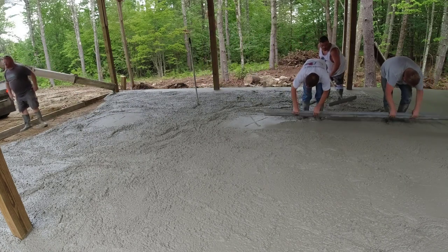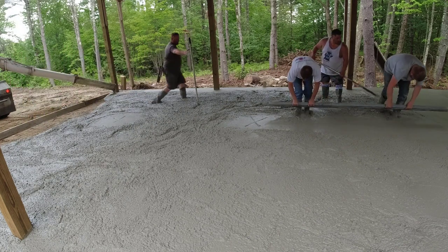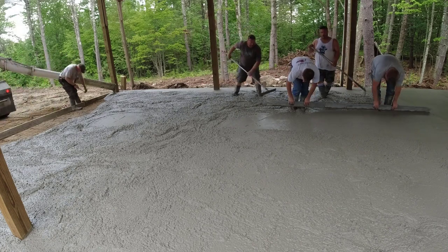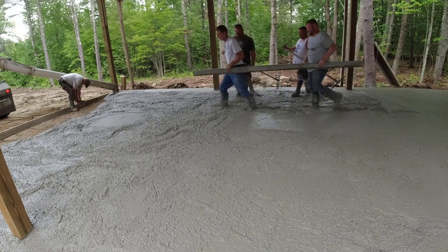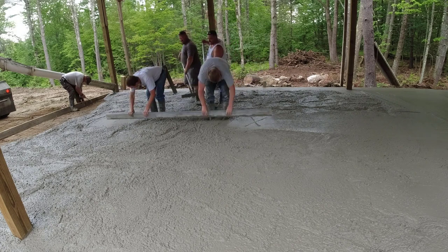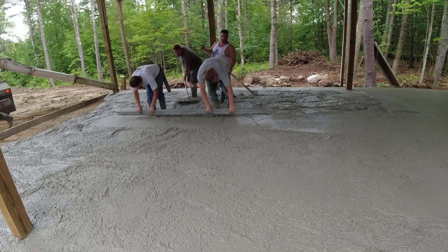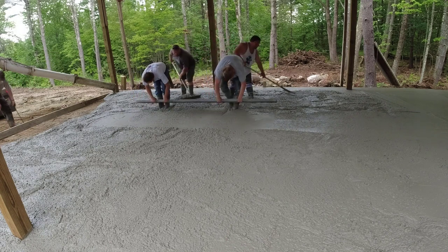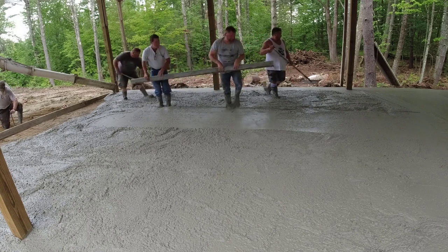Sean's way over there on the left — he's putting that form in. We took that form out so we could back the trucks right inside, so he's just resetting that, putting the pins back in, setting it back to grade. And that's me and Darren on the screed right now. Darren's been with me the second longest — he's been with me, at the time I'm making this video, almost 30 years. Between 28 and 30 years now. It's been a long time.